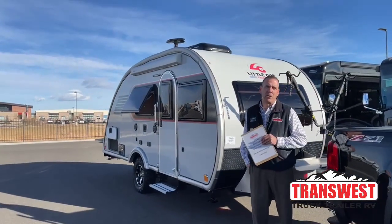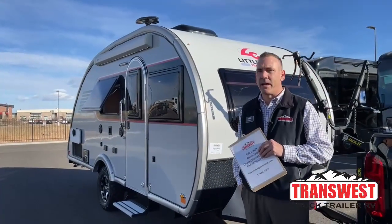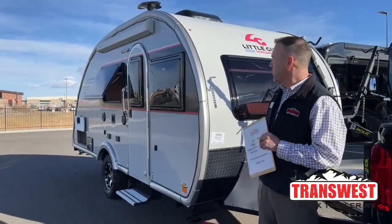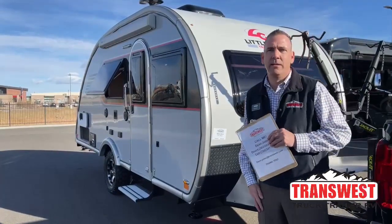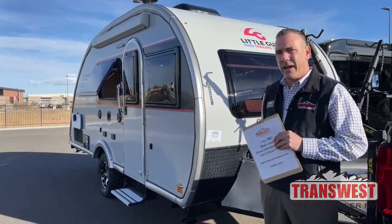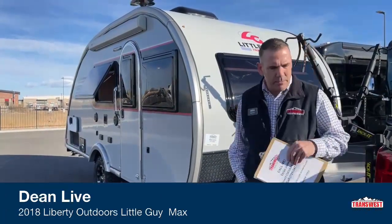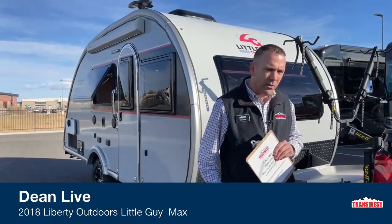Good morning. My name is Dean Jones. I'm at TransWest Truck Trailer RV in Frederick, Colorado. I'm here to showcase this little guy — it's actually called a Little Guy. It's a nice little trailer we just got on trade. It's on my truck, so the truck's not for sale, but it's just to demonstrate that a mid-sized truck will pull this.